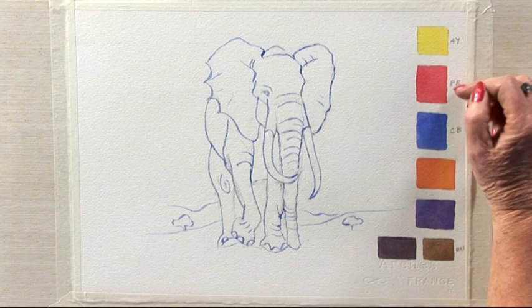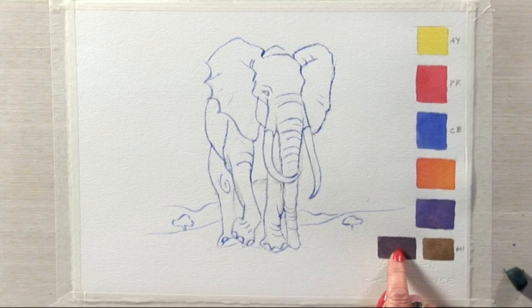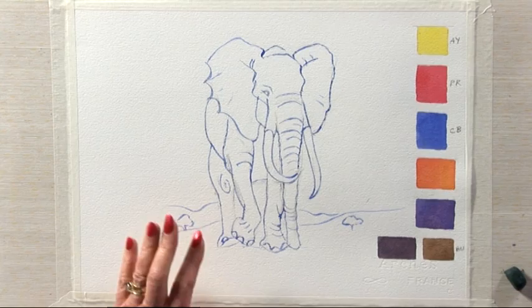I've mixed together aureolin yellow and the permanent rose and made orange. Then I've mixed permanent rose and cobalt blue and made violet. Now just because all those three colours are transparent, they don't have a lot of dark punch. So I've added a darker colour, and that is burnt umber. When mixed with the violet, it gives a lovely shade. So I'm just going to now make a start on the next stage.